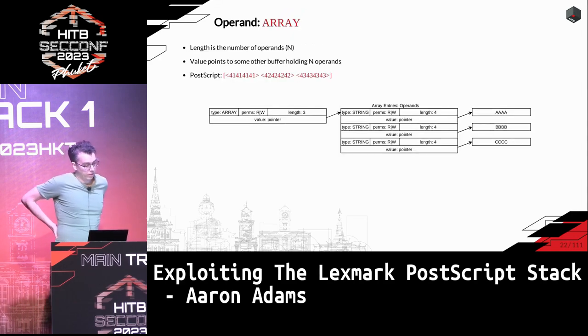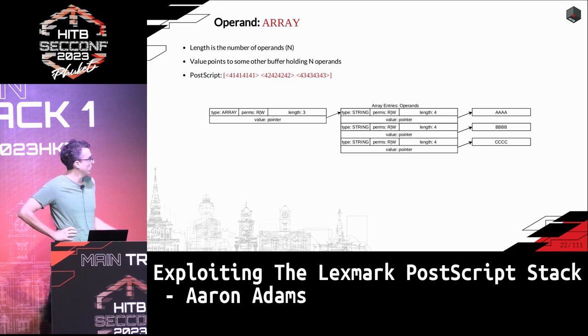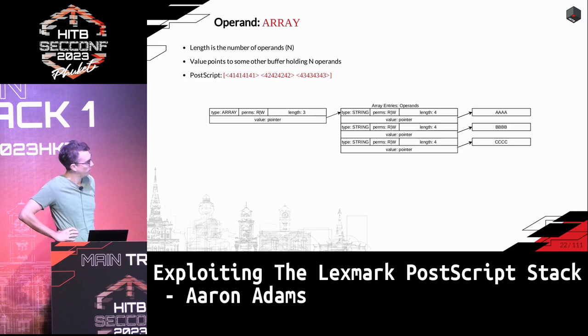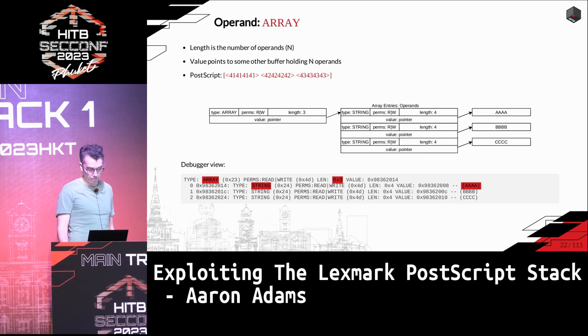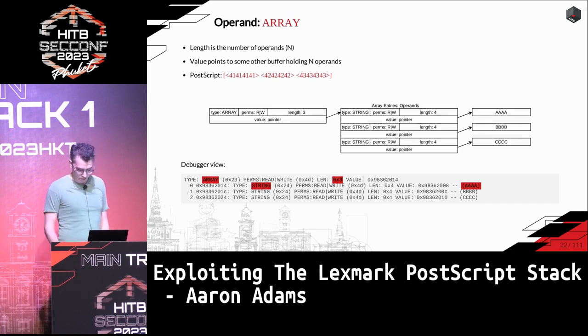The array type has its length field determining the number of elements, and the value is a pointer to a block of memory holding a certain number of operands. Using square brackets in PostScript, you can push raw hex values into an array. In the debugger view, this lays out as you would expect given how strings are laid out, and these are also quite common.